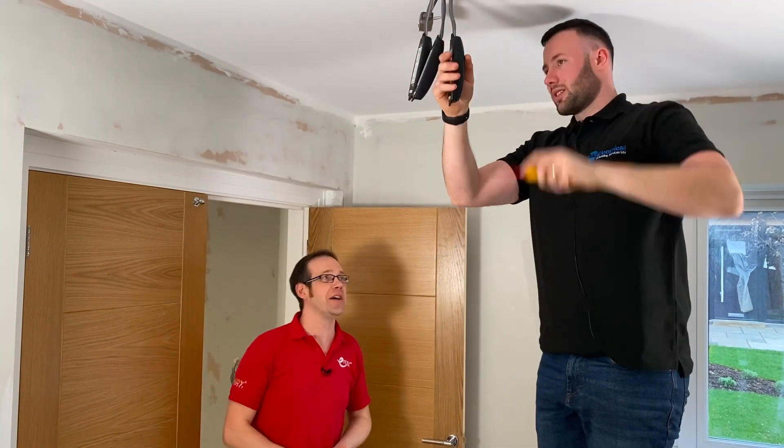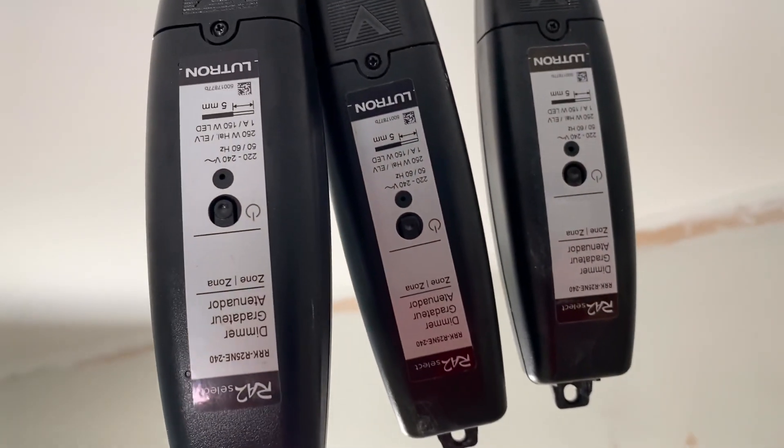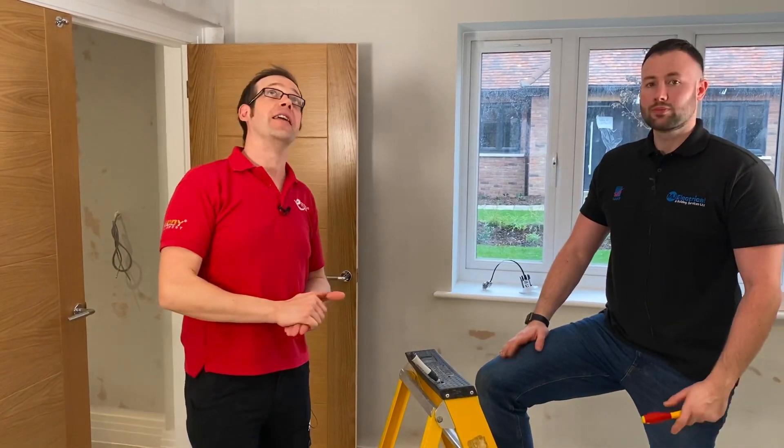We found Matt hard at work, which is good. What are we up to Matt? Just finishing the last inline dimmer in this room. That's really good because we want to talk about the individual components that make up the RA2 Select system and this dimmer is really the fundamental building block that goes into it, so let's come in closer and have a look at it.